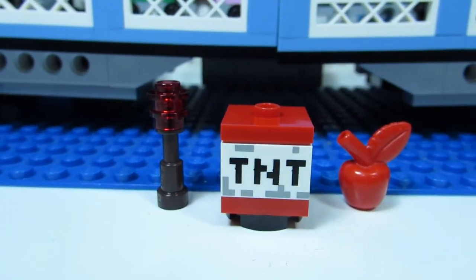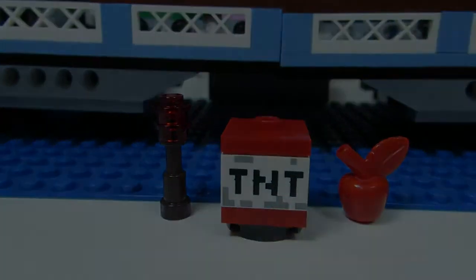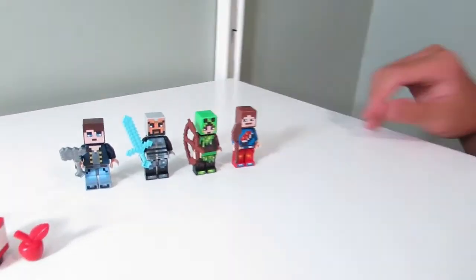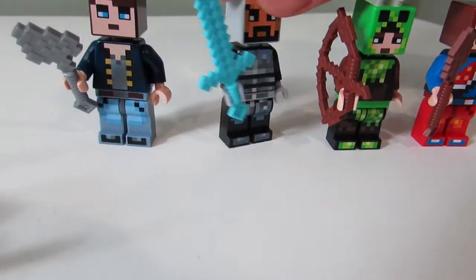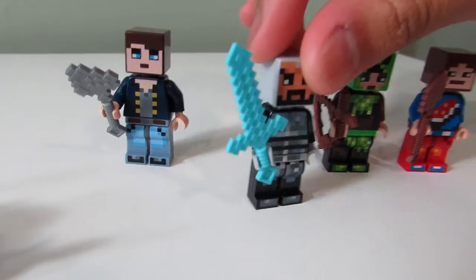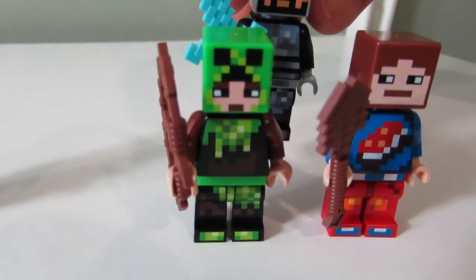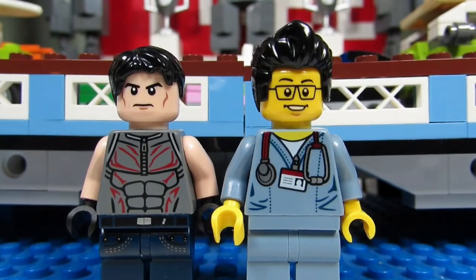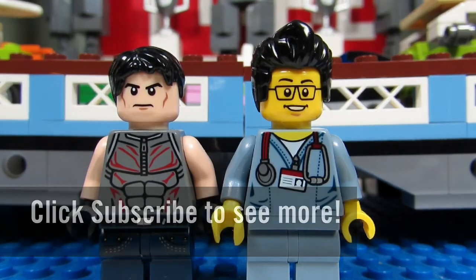You also get a torch, TNT, and an apple — pretty easy builds there. So Big T, which one would be your favorite skin? You like the knight! My favorite skin is the creeper costume. This concludes this episode of playing with LEGO. This is the Brickadjuster with Big T signing off — thanks for watching and we'll see you in another video, bye bye!